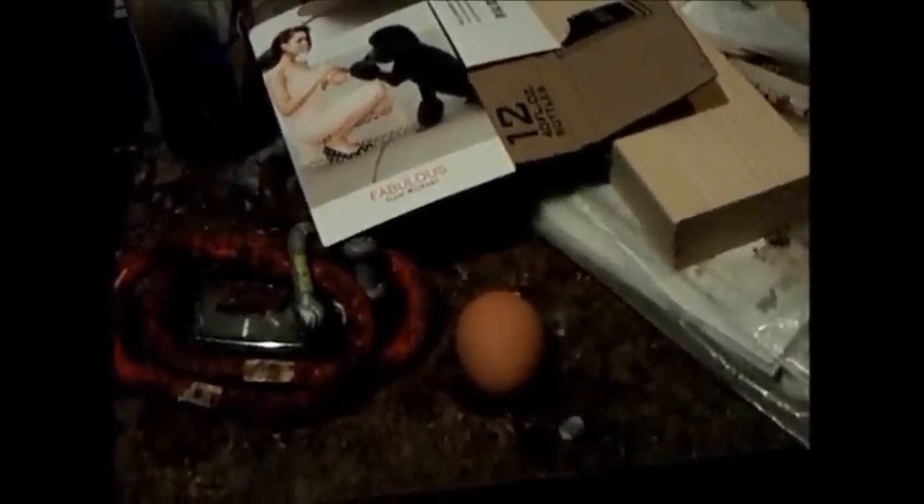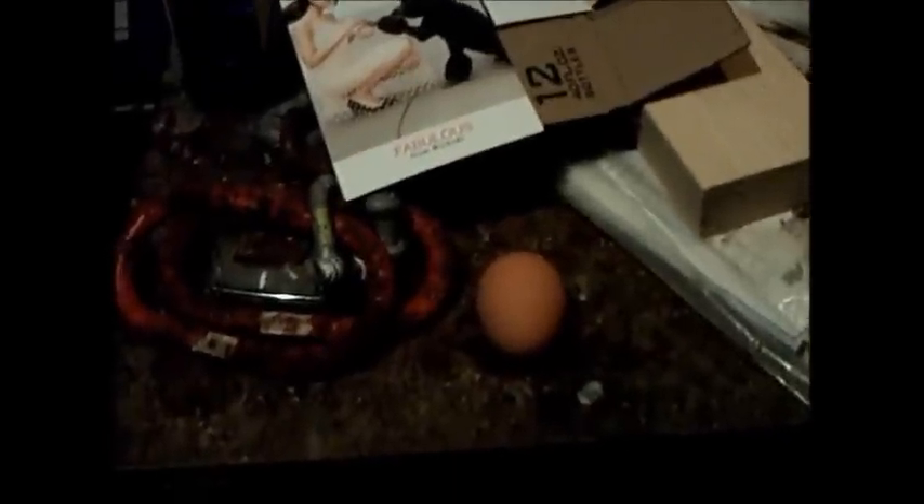And then I did it again after fixing the camera, and you couldn't see shit. All that happened was you just heard a pssst, like a chestnut. But today I am actually going to do an egg.